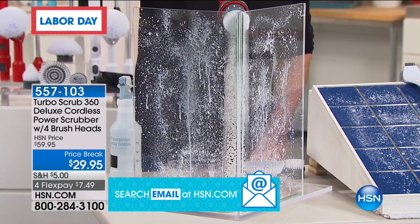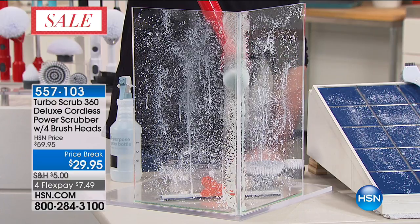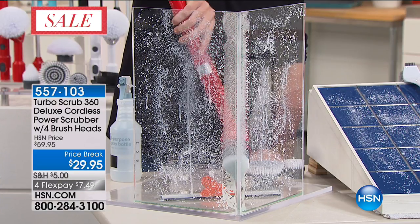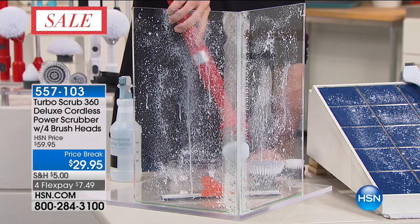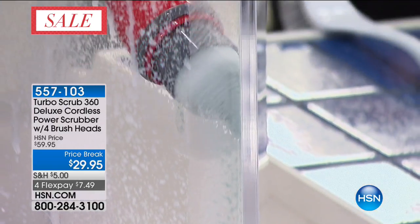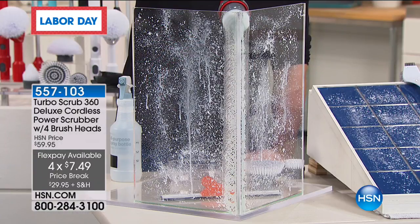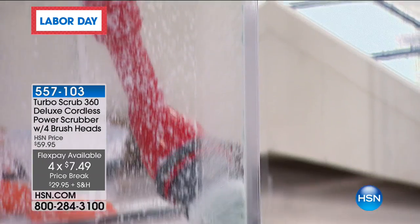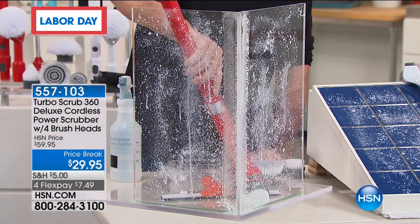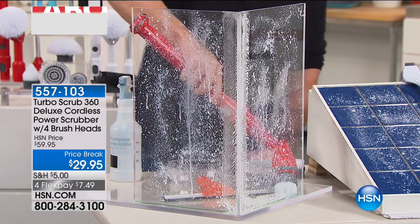This is why you need this brush — the corners have got to be the hardest thing to clean in any bathroom. The corners of your bathtub, the corners of your shower, even the corners in your kitchen by the backsplash — if you want to clean that grout, this is how to do it. You can see how that cone-shaped brush gets right into those nooks and crannies. Just let the Turbo Scrub do the scrubbing for you.